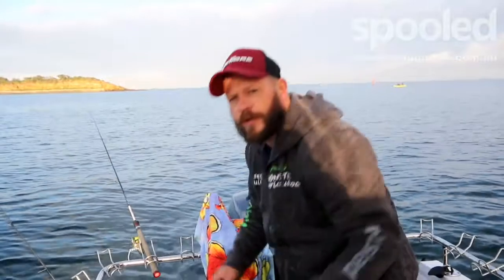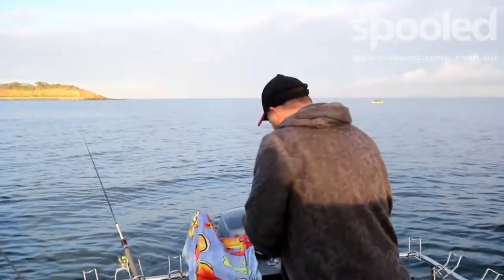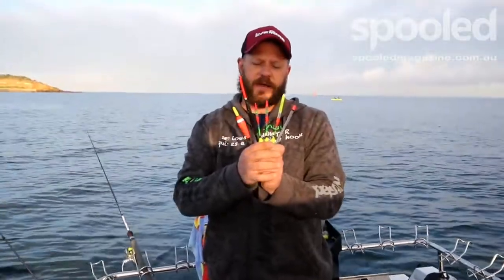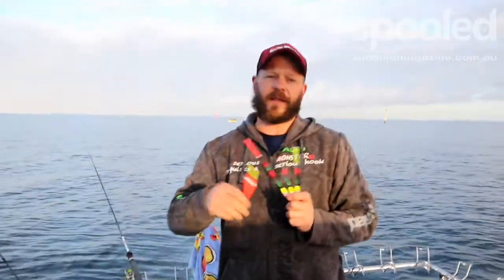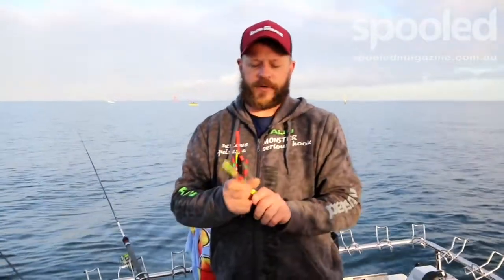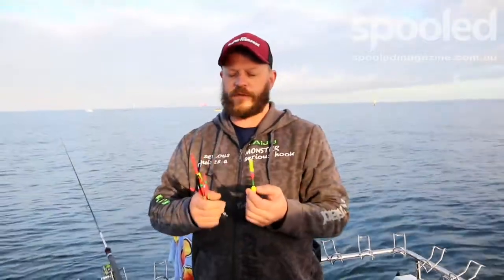The other thing is making sure you're using the right floats. Floats come in a large array of sizes and shapes, but what you want is one that's really easy for the garfish to pull under the water. If you've got a float that's too buoyant you won't necessarily see the bites. When you're using real fine floats, they can get pulled under the water really easily by those small little fish.